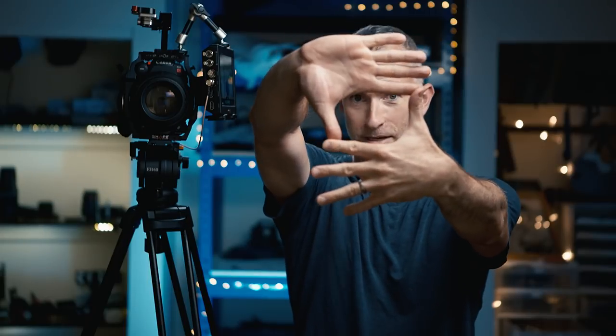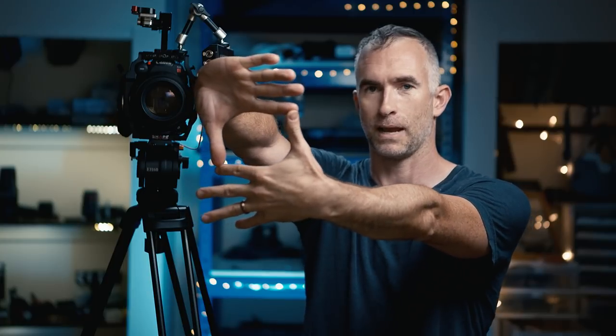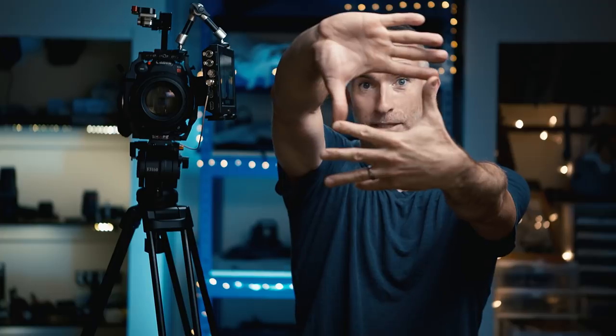Now we have the 85mm and it's the traditional finger frames here. My hands outstretched from my body. If I'm on 85, I can find what my frame will look like. I can move in and out and frame up without having to get the camera out, put it at the right height, and put the right lens on. I know what I'm going to get when I do this — that it's going to be on this camera with this lens, and this is what I'm going to see.